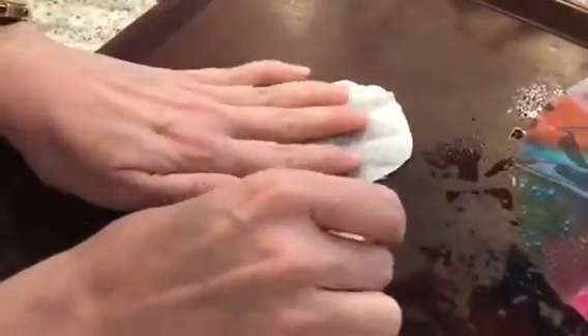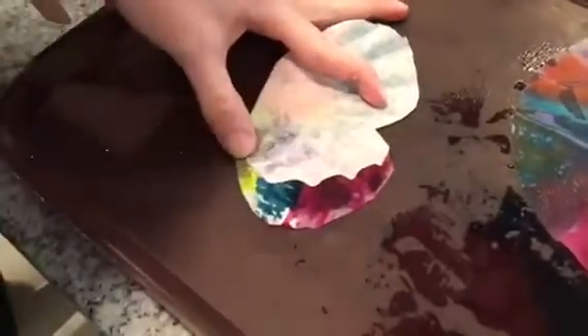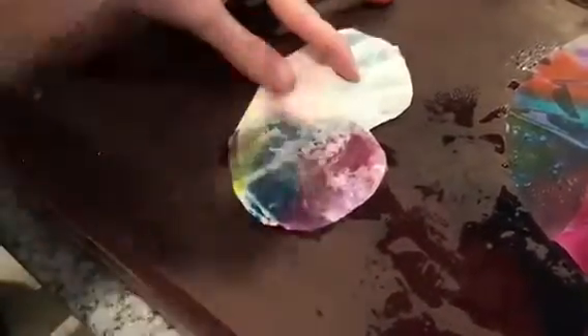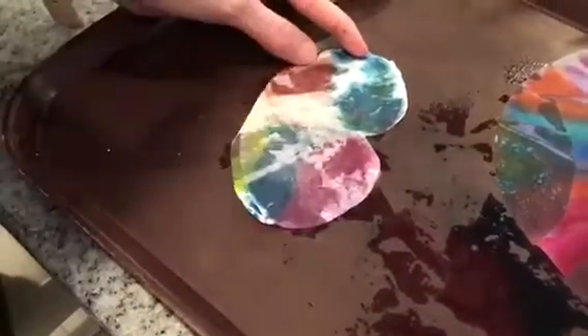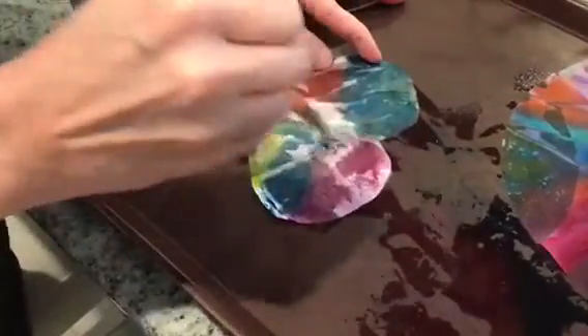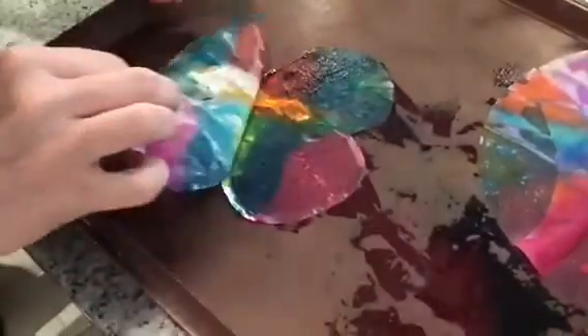So we colored half of our butterfly. This time I'll try using the paintbrush only. You can see how much water that takes to get on here to make it work. There we go, it looks like it's all wet. I'm going to open it up and it's transferred.